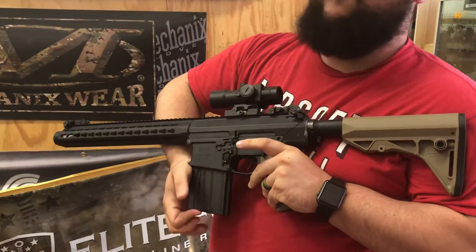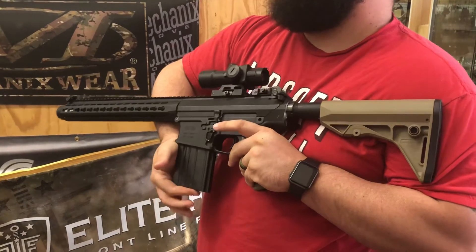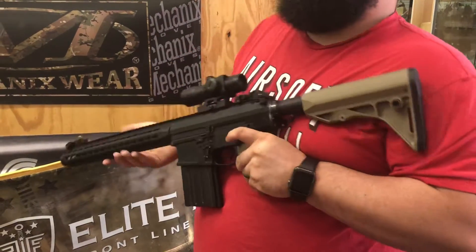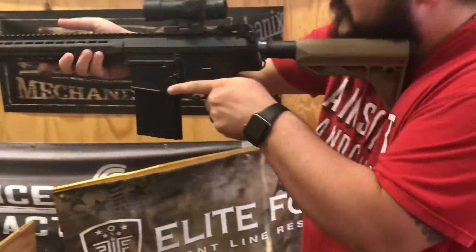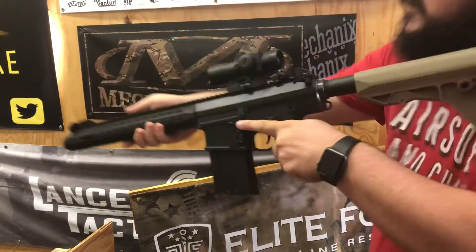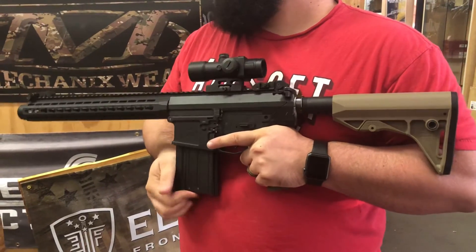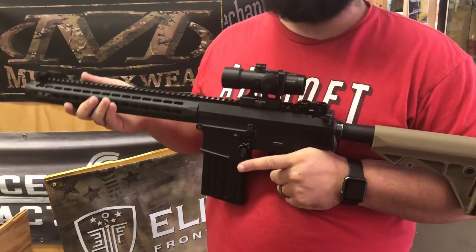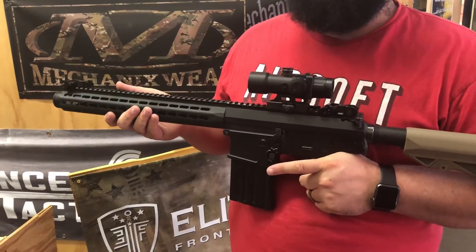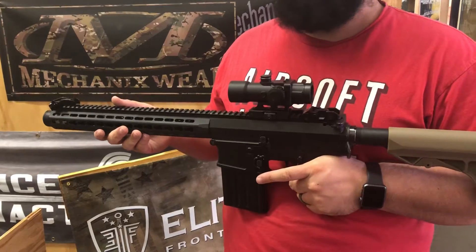We have it tuned to sit right at 400 FPS, which is perfect for most outdoor fields, especially the ones we like to play at like D14. The rate of fire is nothing to shake a stick at either — it's sitting in the high 20s I believe, and the nice loud pop from the amplifier makes this thing just a dream to shoot. It's definitely going to let everybody know where you're at and help keep heads down — maybe that's what we should name it.